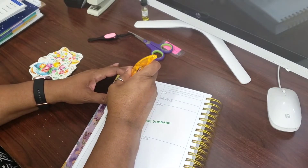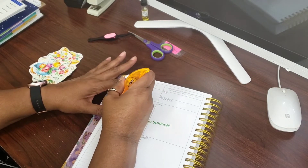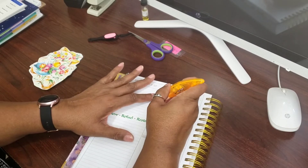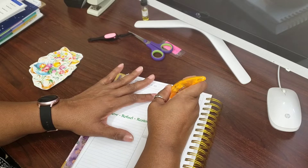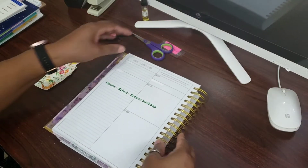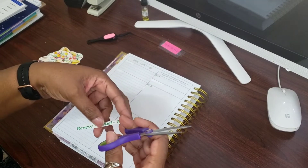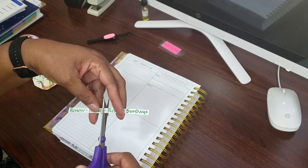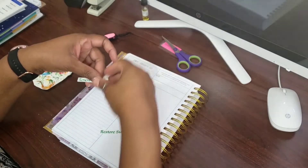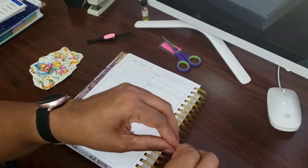I always go in and take these out — that's the beauty of working in this planner. You get to make it your own. The things that you don't use, you can actually fix it and incorporate it the way you want it. And today is 'Renew, Refuel, and Restore' Sundays, so I am going to put this on here.